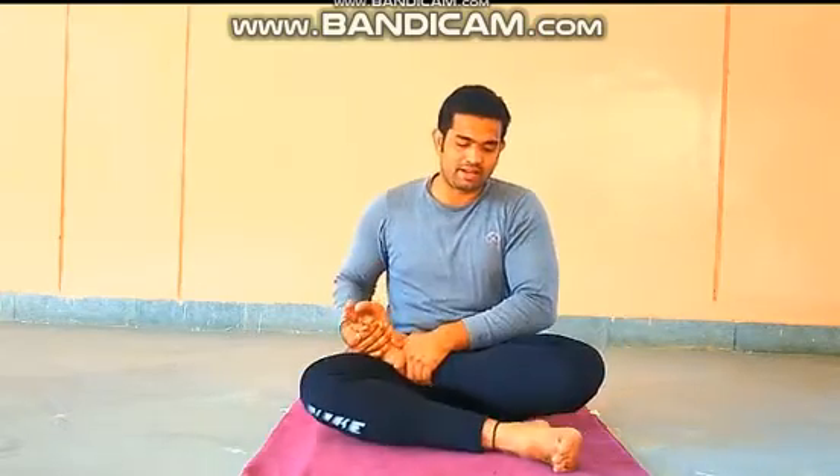How to sit in Padmasana? First we learn the Padmasana sitting position. First you have to pull your right leg close as you are comfortable. Then pull your left leg and turn it above the right leg and sit in proper position. This is the Padmasana position.